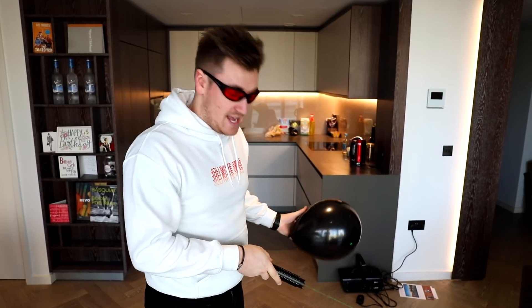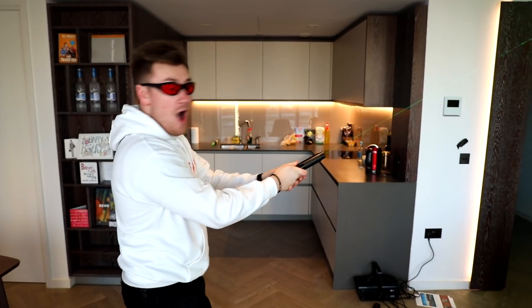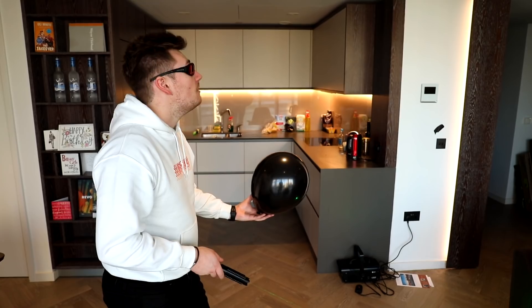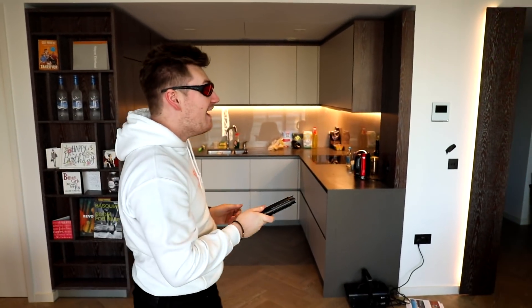I also want to say this doesn't have any attachments on it, because attachments — like focus ones — would make it a lot easier. But this doesn't have anything on it. Ready? Go. Did you see that? That was crazy — that worked! So it can actually pop a balloon. We've got to try that one more time. We're going for another one. That is one strong laser pen, my word.